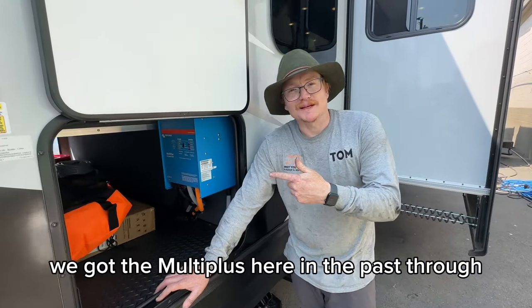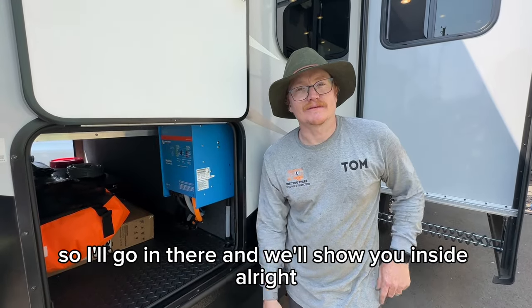It's a 30-amp rig. We've got the MultiPlus here and the pass-through. Everything else is under the bed, so we'll go in there and show you inside.